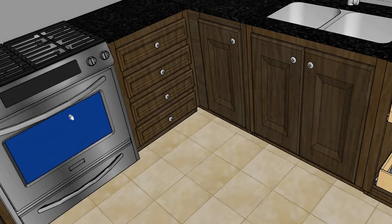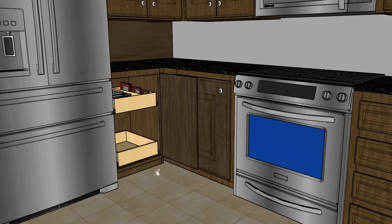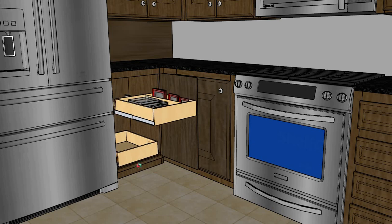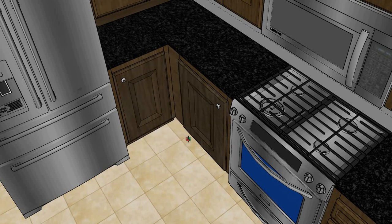Moving over to the fridge side, we've got two cabinets here that we're addressing. This first cabinet will have two double glide outs in it with a divider on the top so that you can put all your lids for your Tupperware on the side and then your Tupperware in the big opening space.